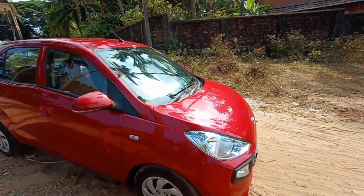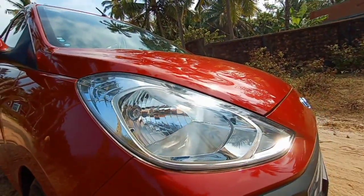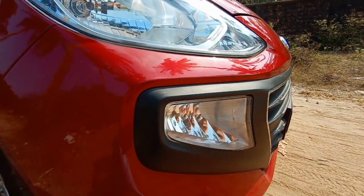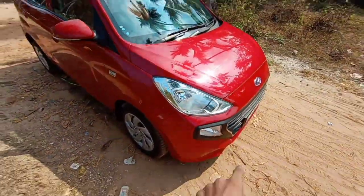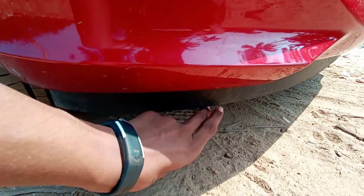Starting with the exterior design, up front you get this beautiful halogen light, and just below you get a fog light. There's a black insert and the grille looks massive. The two-in tow hook is placed here with a chrome treatment that goes all the way across, and the grille is absolutely massive.